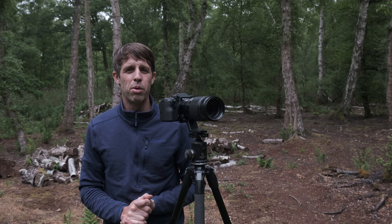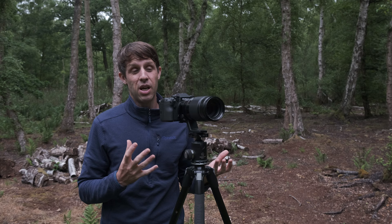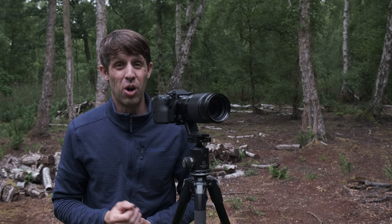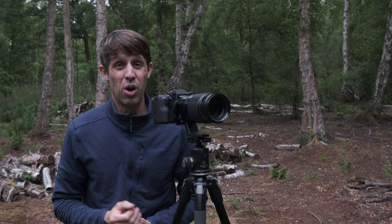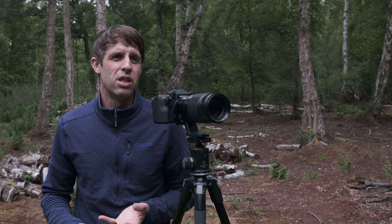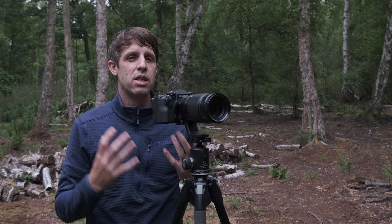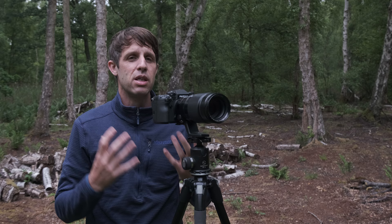If we're shooting a scene like this handheld, we'd have to boost our ISO up — to around 2000 to successfully hand hold. That's not something I'd personally like to do for woodland photography, as it really softens the image and makes it grainy. A sturdy tripod is essential for woodland photography because we're often shooting in misty conditions or under a heavy canopy, which creates a real lack of light.